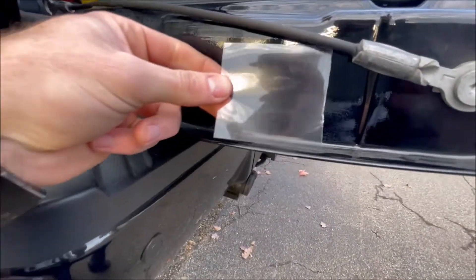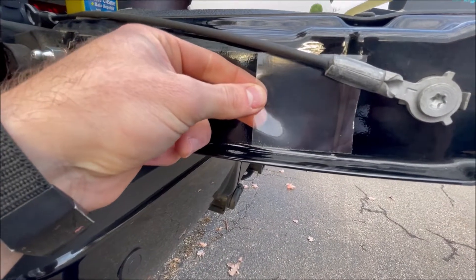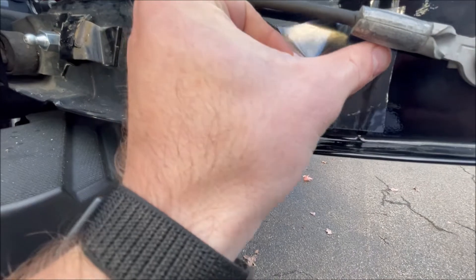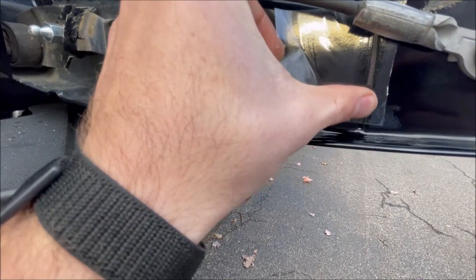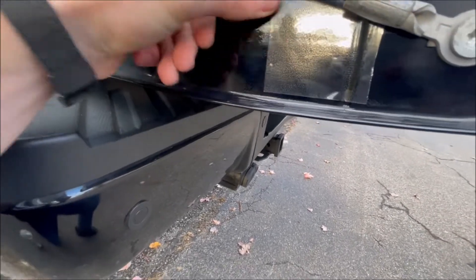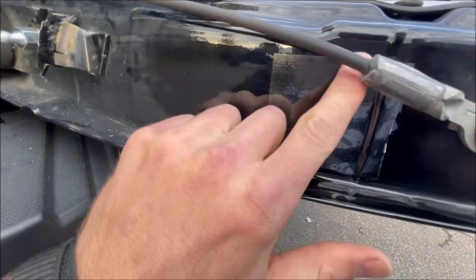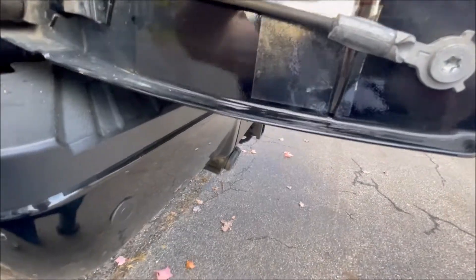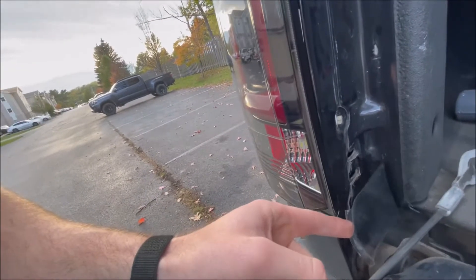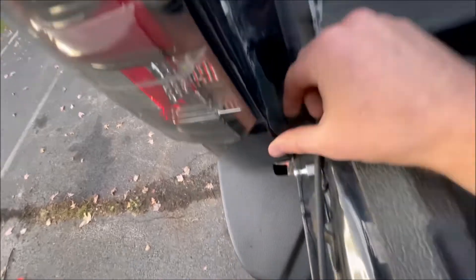Installing one of these sheets right in here — this is going to protect your paint from the tailgate assist rubbing up on it. Another one goes right in here.